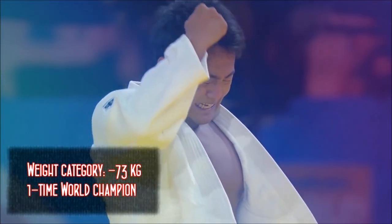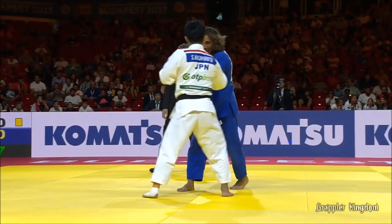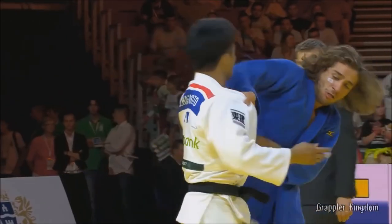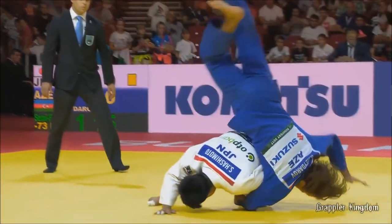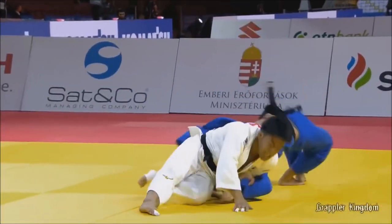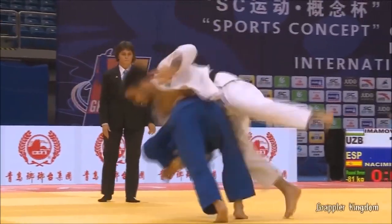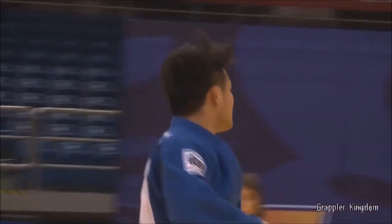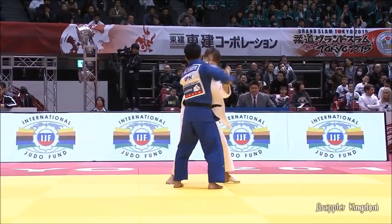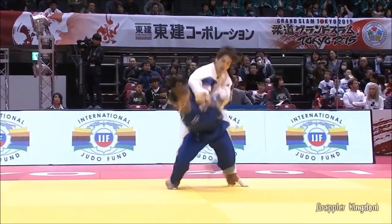Let's see Hashimoto do it in competition. The first example is against Hyderov — a very famous example. We can see that he tries to get the sleeve over the shoulder, but it rolls on the back similar to Koga, so it ended up being very similar to Toshihiko's Sode. In another example, we can see the sleeve successfully go over the shoulder. Also notable: Koga rolls almost on the side, while Hashimoto bends forward and does it that way.